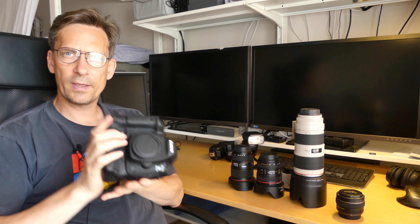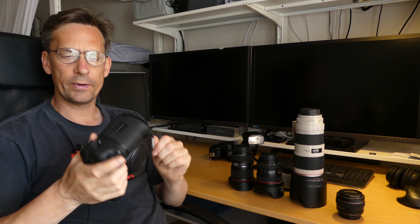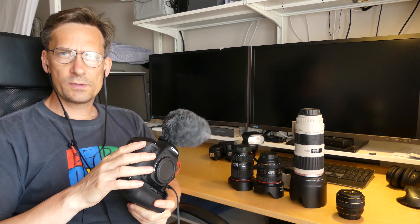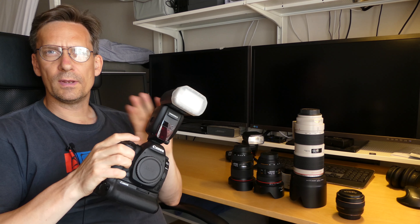A good thing is that you can buy accessories for these cameras to make them work for basically anything you would like to use them for. I have added a vertical grip or an extra battery compartment, which means I can use two batteries at the same time, making battery life longer — perfect if you're going to take lots of photos.